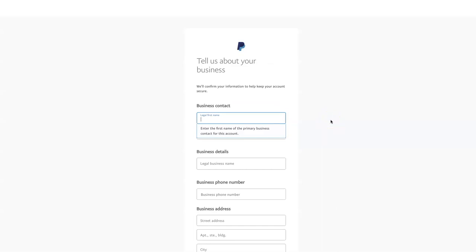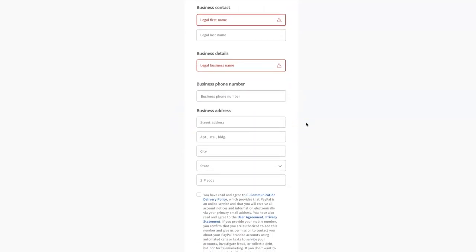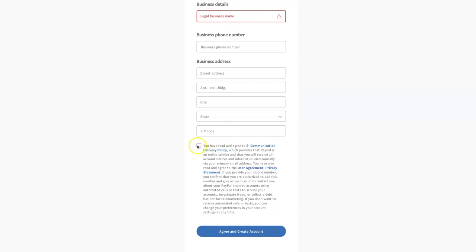Next you will need to fill in your business information with your first name, last name, and business name — this is what you have decided to call your business. For me, I would type in Sugar Bee Bling. You can go ahead and fill out everything, agree to their policies, and create your account as it walks you through the rest of the steps.